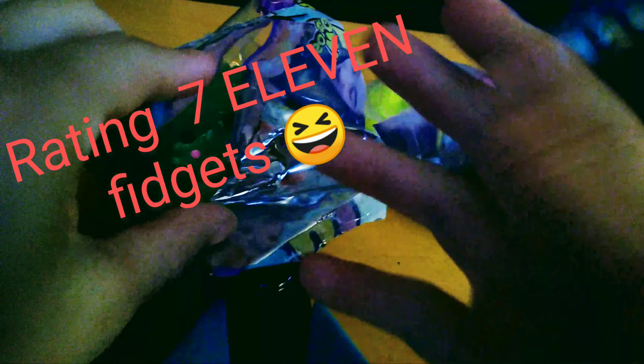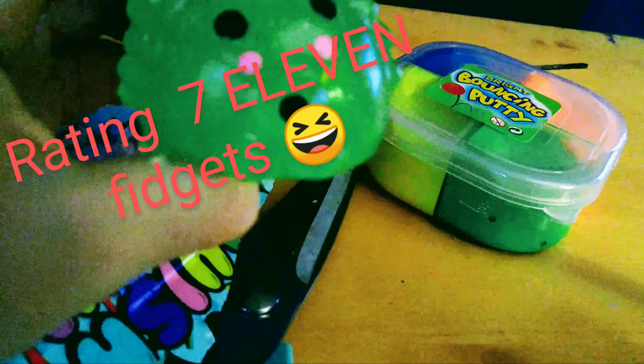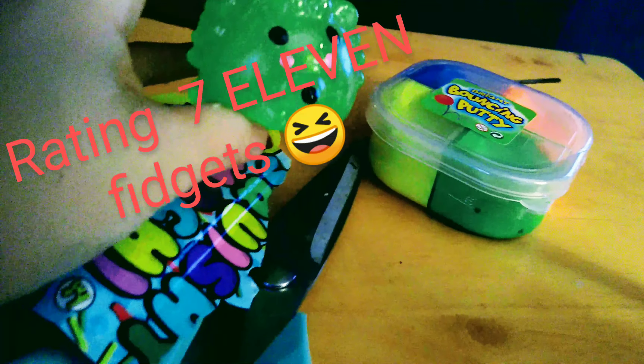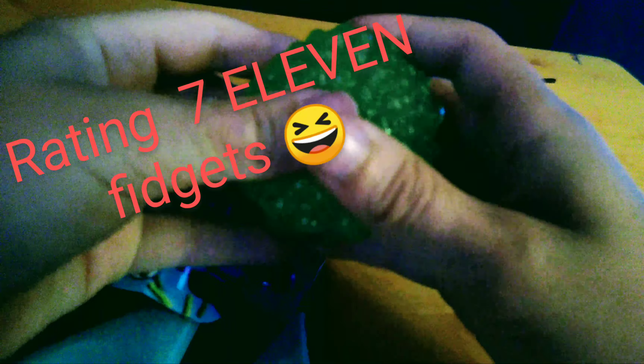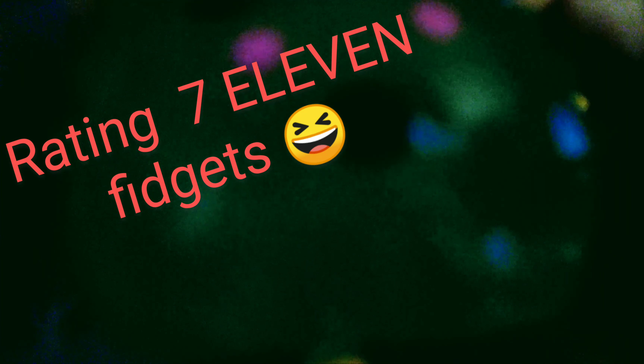Whoa, we have our squishy mochi! He is a hedgehog — come on out. Let's see how much he can squish. I love how he has all the spikes, so detailed. I'm gonna rate this like a five out of ten. Pretty nice, it's a really good squish, but they didn't have the giant edition — I would rather do the giant edition. The face looks kind of weird but still cute, so that's why it's a five out of ten.